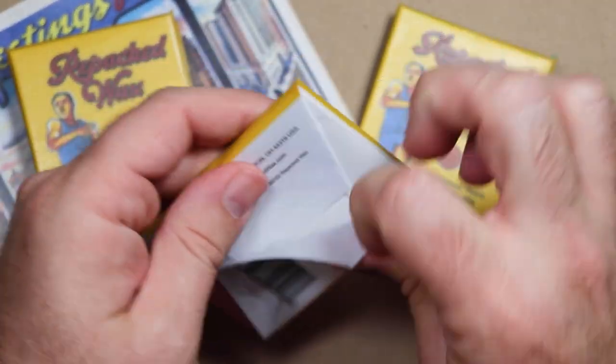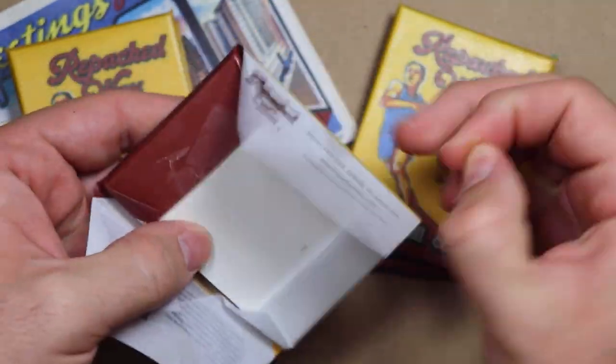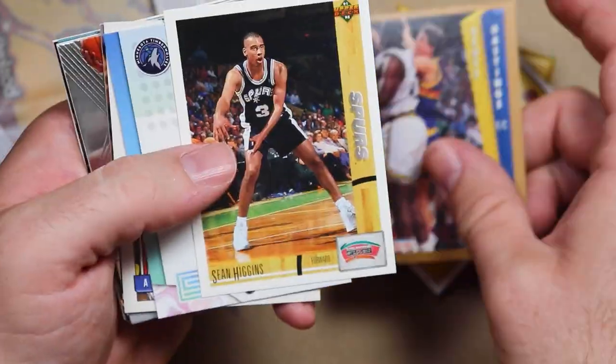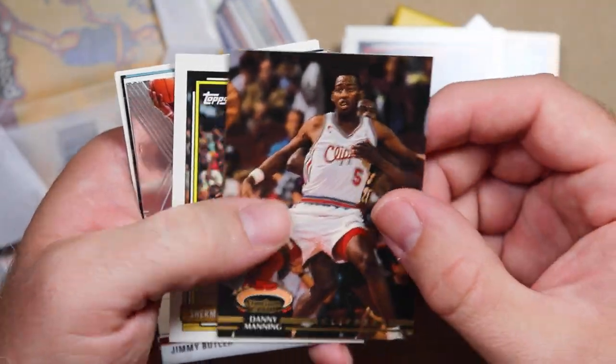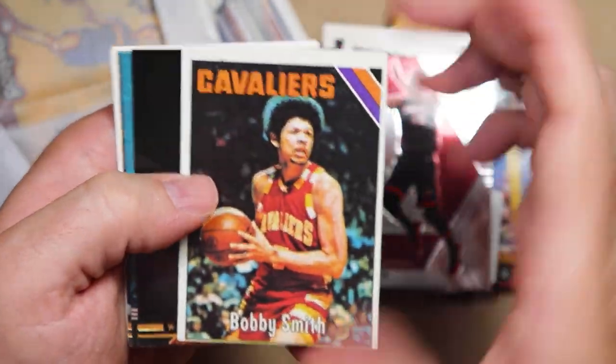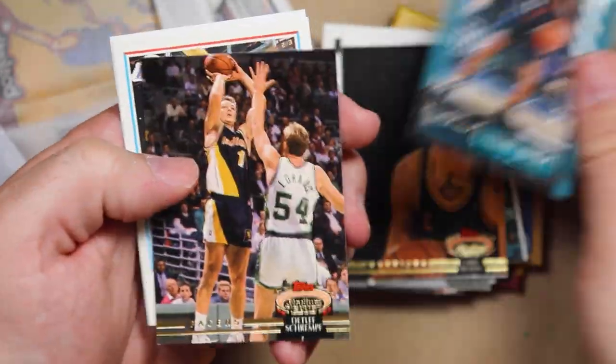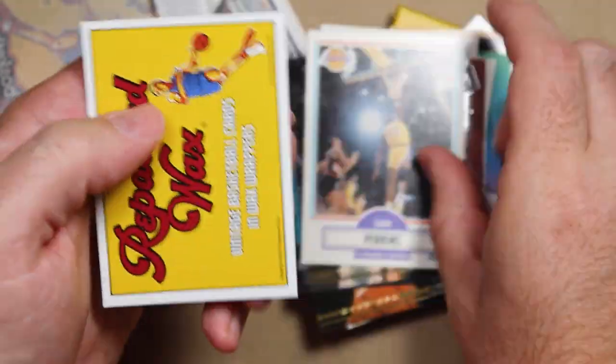So let's open one of these bad boys to see what we got. I know very little about basketball cards, but we'll do our best. Here's the sticker with my little basketball player on there — Scott Hastings, Derrick Rose, AJ English, Danny Manning, Jimmy Butler, Bobby Smith — this one's a 75-76. Kind of cool. Chris Mullin, Detlef Shrimp, and Sam Perkins. Pretty neat.